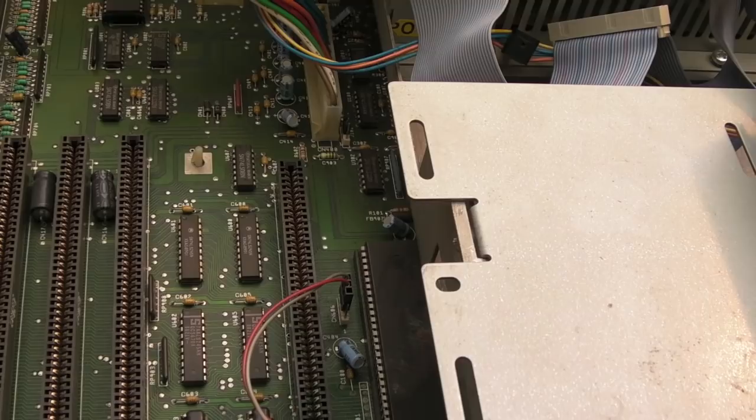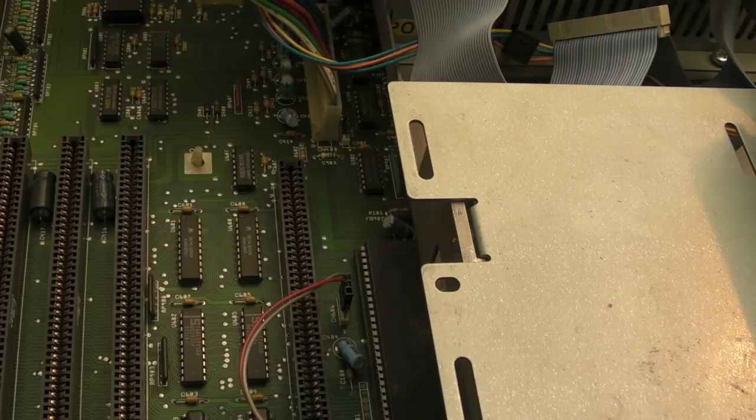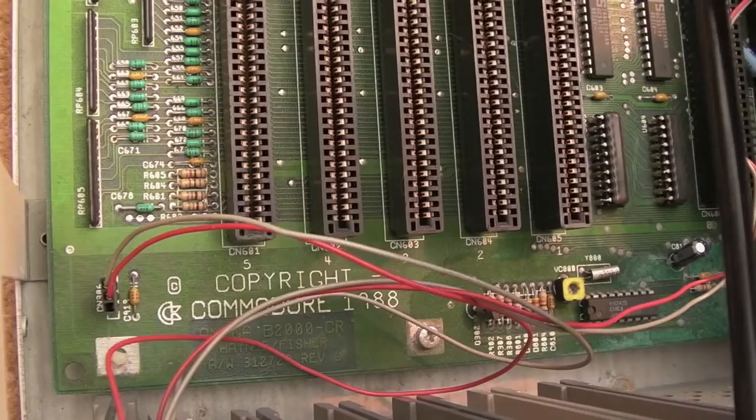The seller said this was one of his surplus 2000s that he'd had in storage for a long period as part of his collection, and he just needed some funds. Why, if he's had this in his collection for years, hasn't he taken that battery off? It looks like he hasn't even tried to clean it up. I think I might just power this up now to see what it's doing before I disturb anything.